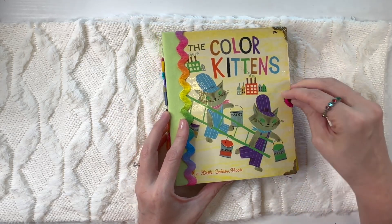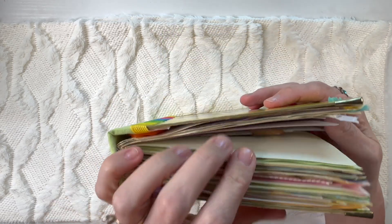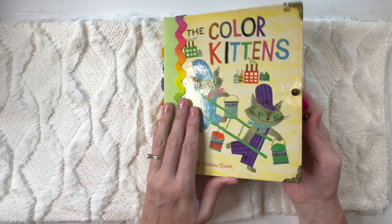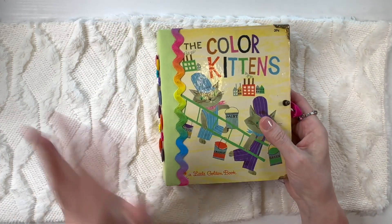This has plenty of room to grow — there are lots of pages in here. As a matter of fact, there are 168 pages. I counted them earlier, so a total of 168 pages if you count the front and the back.